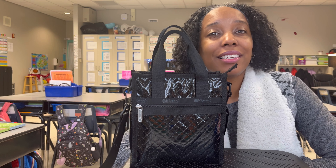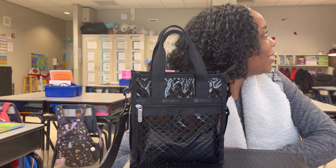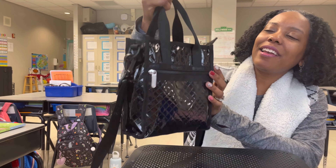I'm going to go ahead and show you the details of this beautiful bag. Let me check my clock and make sure I still have time. Yep, I got some time. So here's the bag.